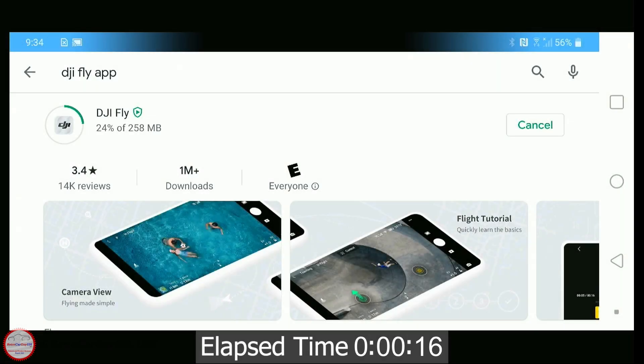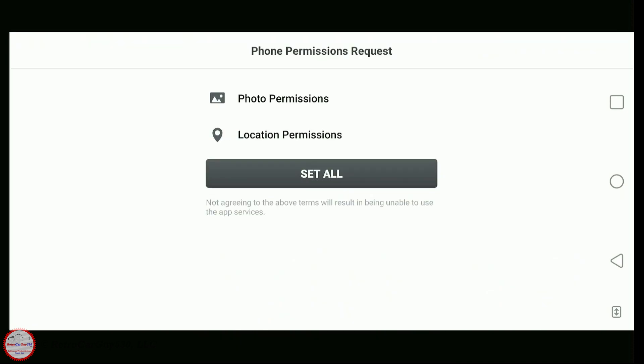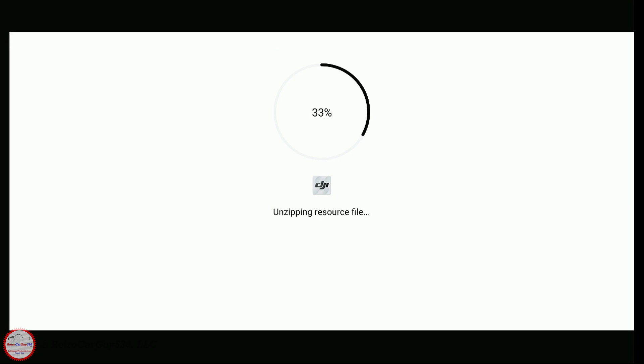Now let's go ahead into where I show you the download and installation of the Fly app, and then the firmware upgrade. First, I'll show you an example of downloading the DJI Fly app from the Google Play Store, which results in version 1.2.1. I also want to show the initial installation permissions. Mainly, I want to demonstrate that you're only going to get version 1.2.1 from the Google Play Store at this point in time.